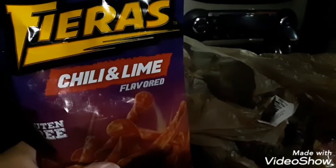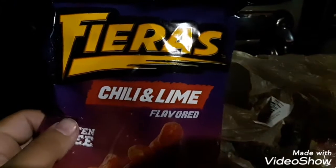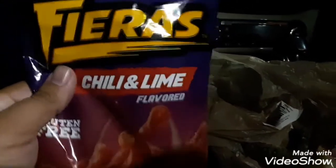This is Firas chili and lime flavored gluten-free. I've never actually tried Firas before — I think it's like a copy-off of the other one; I forgot the name actually.